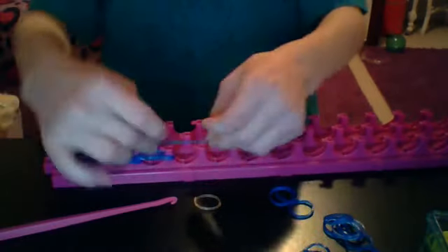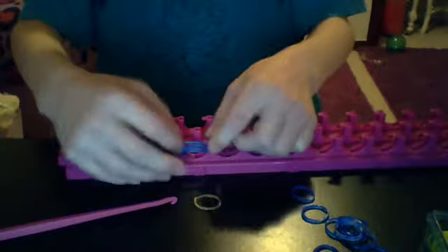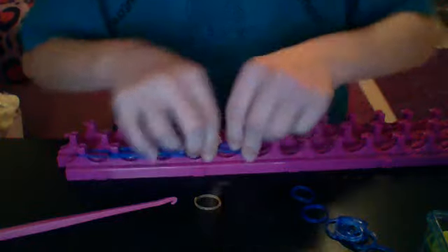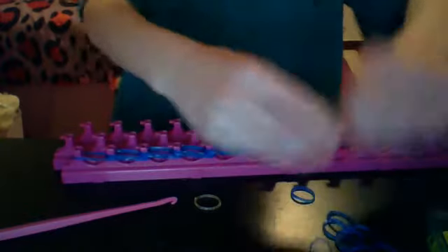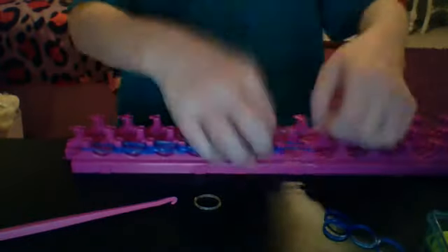Then just keep on doing three all the way down. Keep on doing this until the very end. Last time I did it about up to here, but I wanted to do it bigger and I need to show you how to do it where it hangs down like the real candy cane.